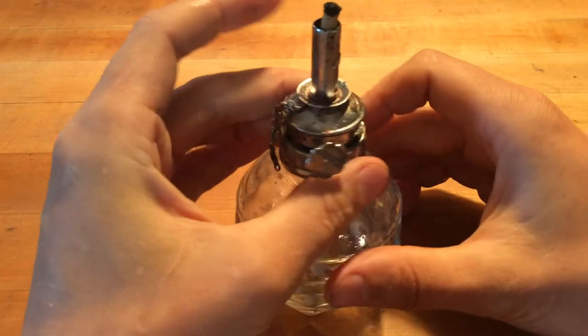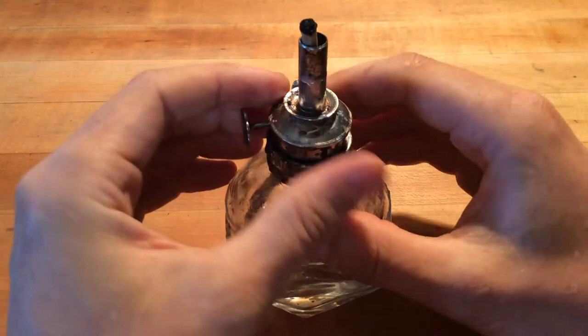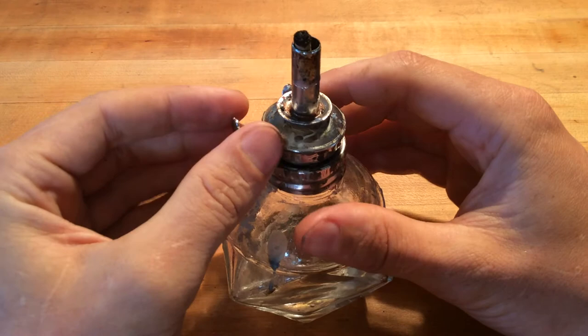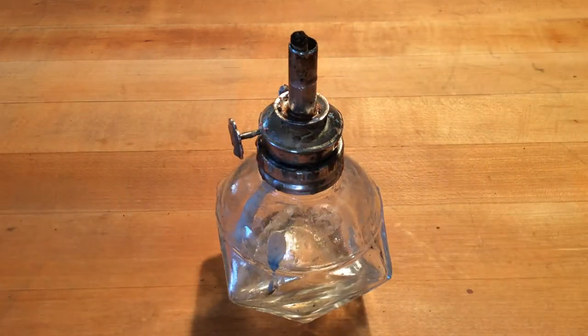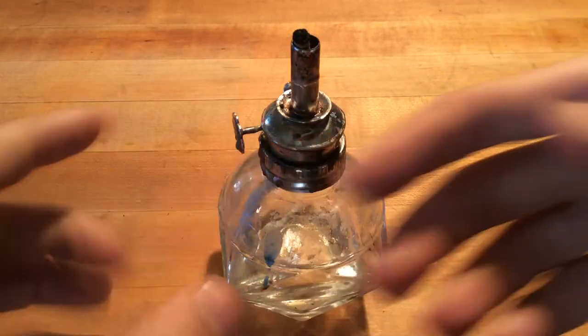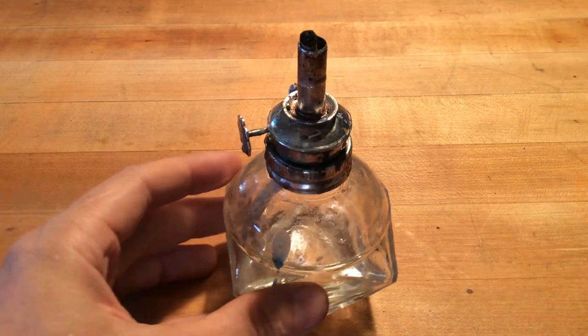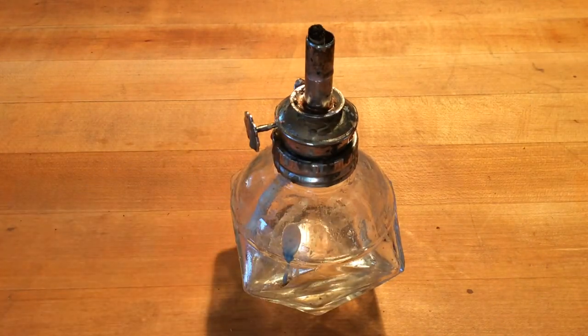Just remember that if you have shiny spots on your hand, that's alcohol, which means you are temporarily flammable. And if you feel your hands are cold on any of the regions, that is the alcohol opening up your pores and soaking in. So you can get a pretty bad burn if that happens.